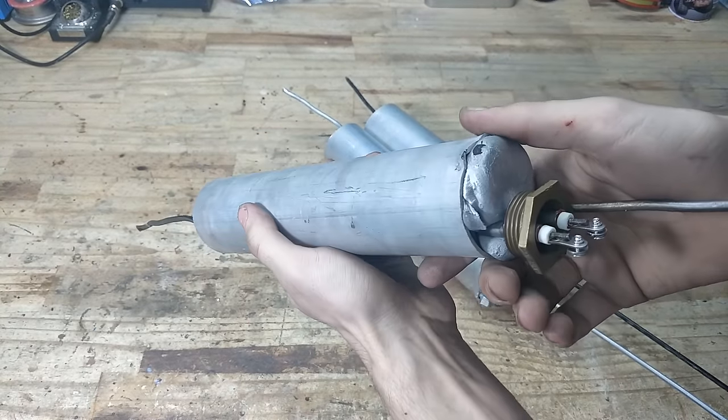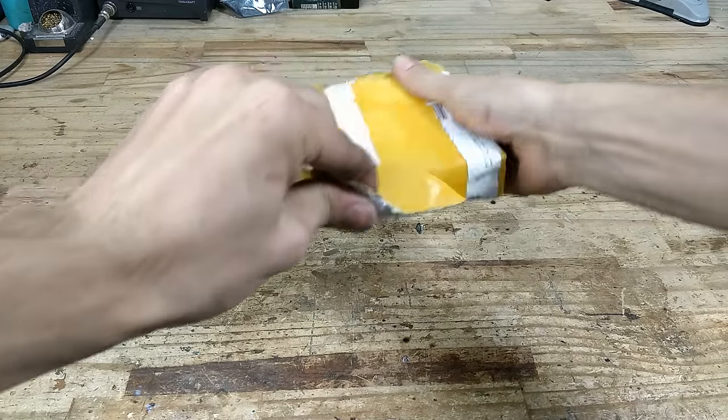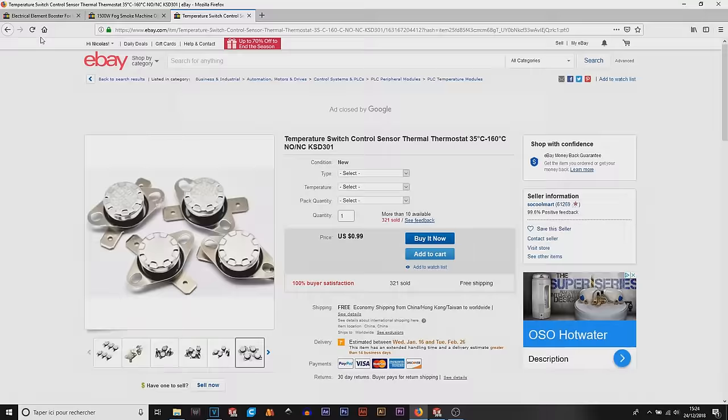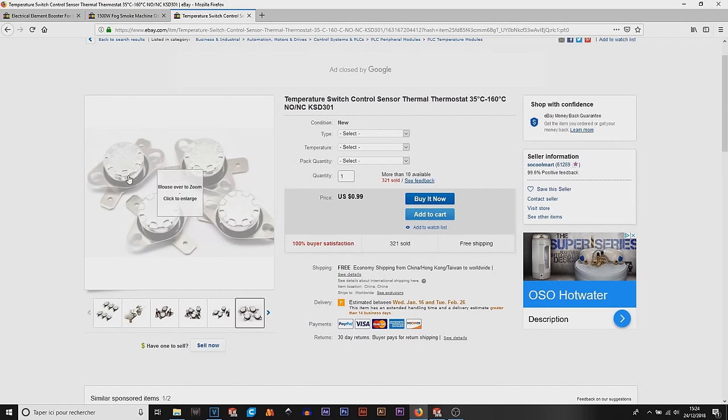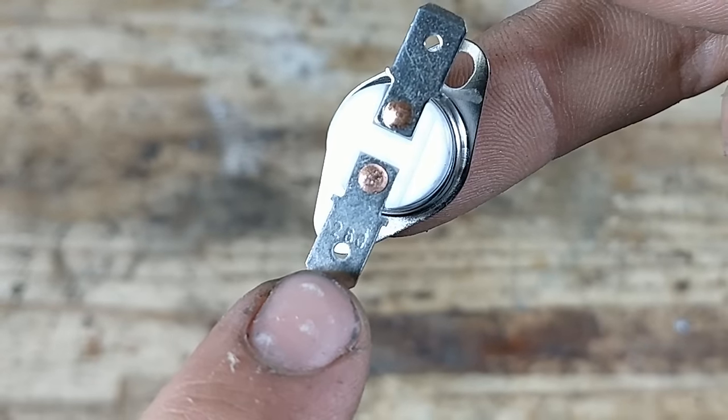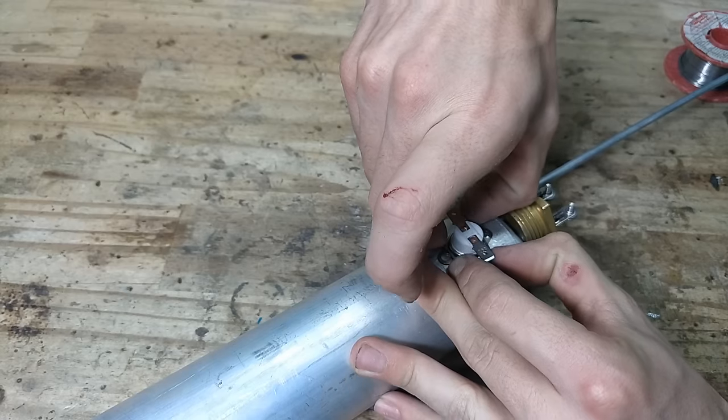Next I needed a thermal switch to prevent the block from self-destructing. I got those off eBay for a few bucks and went with the same thermal threshold as the ones used in the small fog machine — 260 degrees. I secured them with some wire.